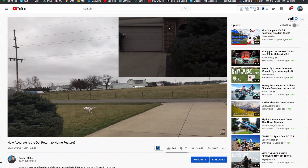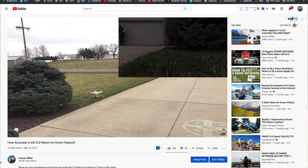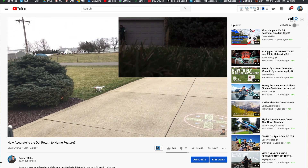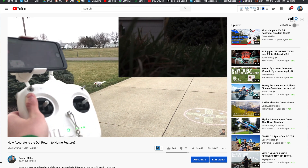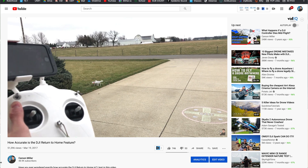That's likely stemming from the fact that back in the day I also did a similar test with the Phantom 3 Standard, and that was off by a couple of meters. So with the Mavic Mini having GLONASS and GPS positioning it's got more satellites to connect to, so that might lead to it being a little bit more accurate. This video is going to be short, simple, and easy, so with that being said let's get right into it.